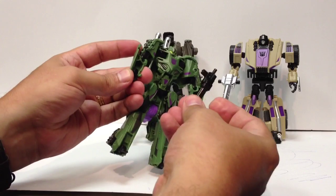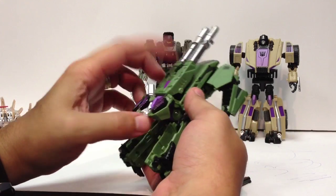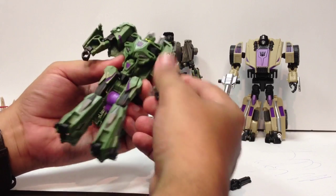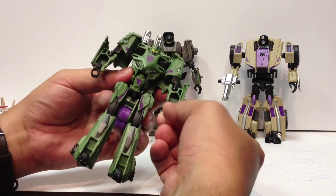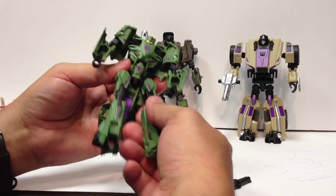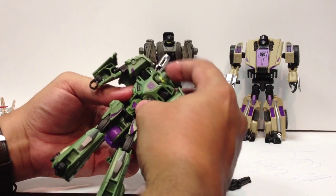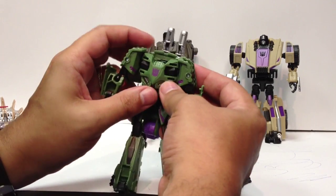On to Brawl. He's a little blocky — a lot of his vehicle mode is just kind of there on his back. He's got some decently positionable shoulders, ball-joint elbows, and his fists are on hinges. His feet are on hinges as well. He's got ball-jointed thighs, a thigh swivel, and a knee joint. His head is on a ball joint like all the others, but limited by what's around it.